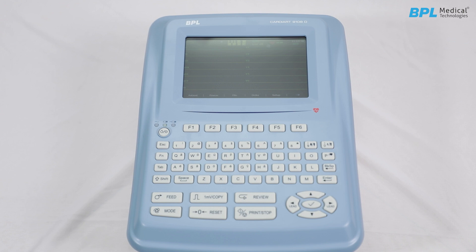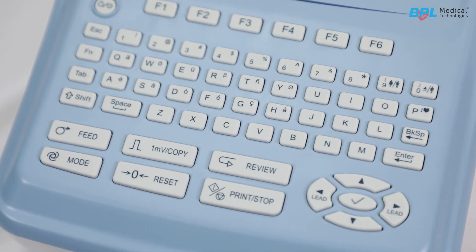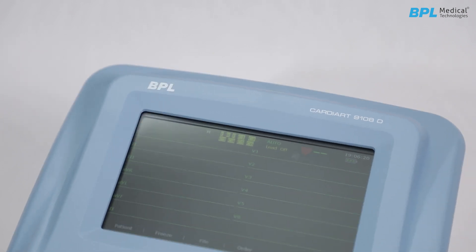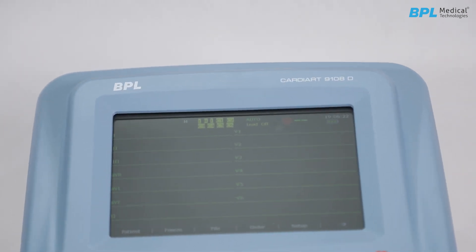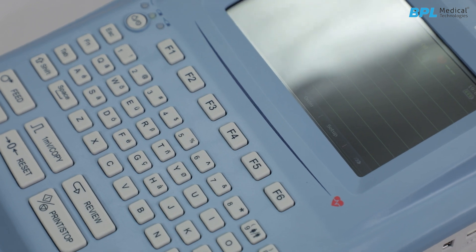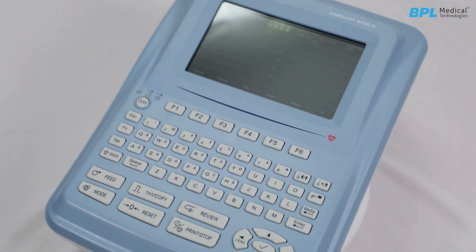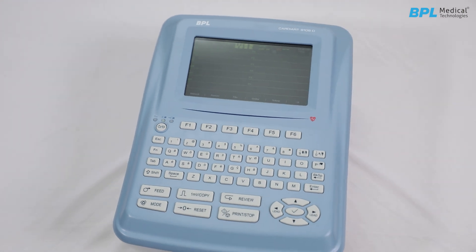If the machine will not be used for an extended period, it is recommended to perform periodic maintenance. Always follow the recommendations and safety protocols to guarantee the accuracy and reliability of the ECG record. This concludes the process of unpacking and operating the BPL ECG machine, Cardiac 9108D. Thank you.